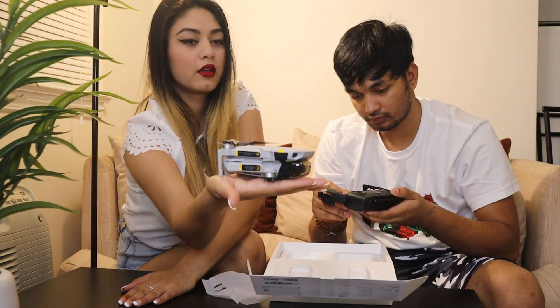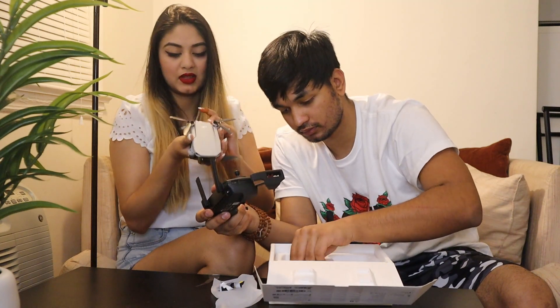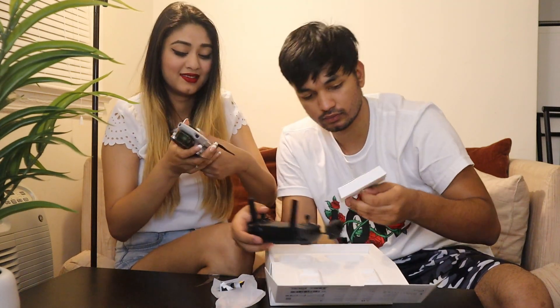Here it is — this is the drone. This is literally the size of my palm, it's so cute. There are instructions: charge to activate the battery before first use, open the cover, press and hold the battery release button. Okay, that's basic knowledge guys.